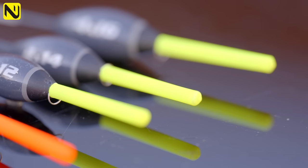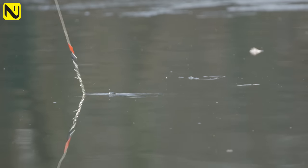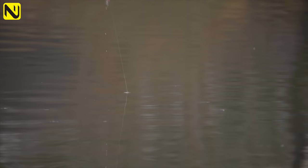But what about the business end — the tip, the bit that you see the most? We've used hollow tips in various diameters in this range, from 1.5mm right the way up to 4mm in various patterns. Painted with really, really high-vis paint, we've gone for the obvious blaze orange and the bright yellow. So no matter how tricky and difficult the light gets, with these high-vis tips you'll always be able to pick out and hit those difficult bites.